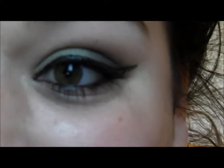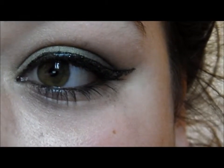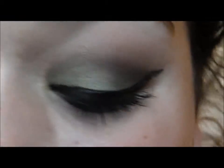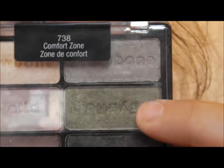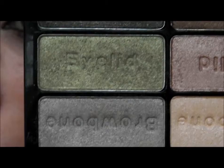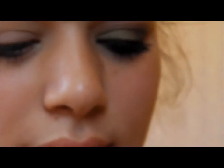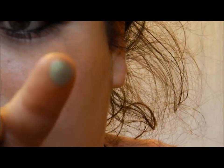Today I'm going to create a green smoky eye using the Wet n Wild Comfort Zone palette. We're mostly using this green color here, which is like a turquoise — a really bright green. It's a really awesome color. Let me give you a little swatch — that's the color there on my lid.